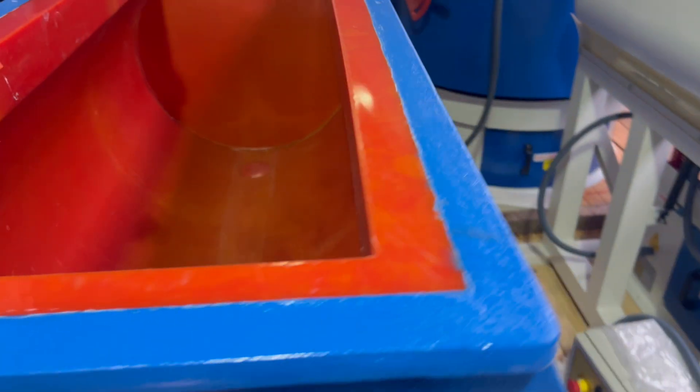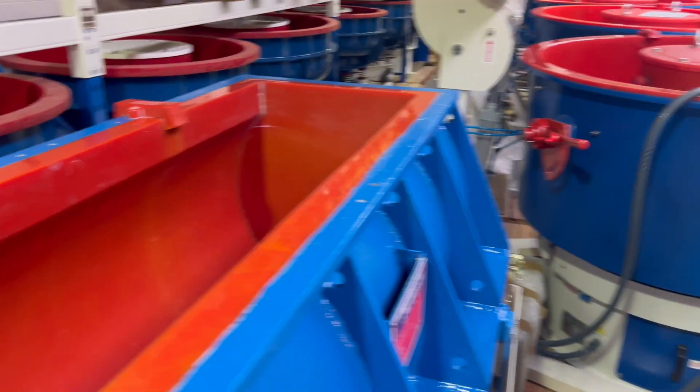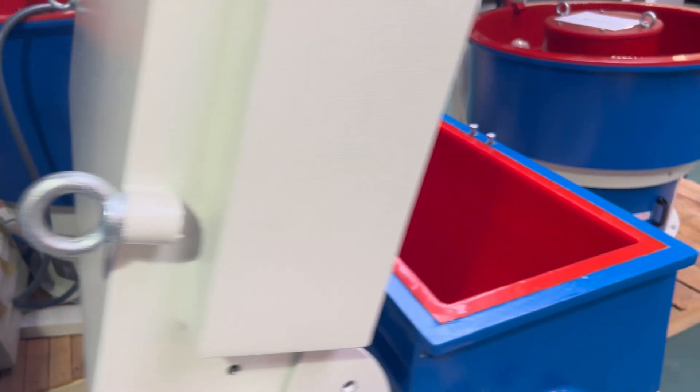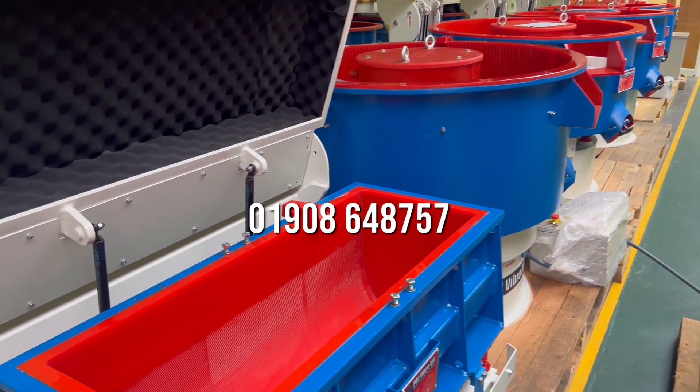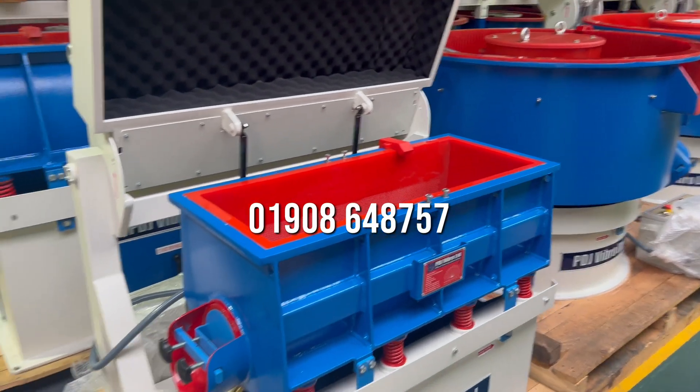We would want to do trials, so you are very welcome to come in and see us — come and meet the experts. If you can't come in with parts, then why not send them in to us. If you'd like to learn more, give Paul or Adam a call on the usual numbers or drop us an email. Thank you.